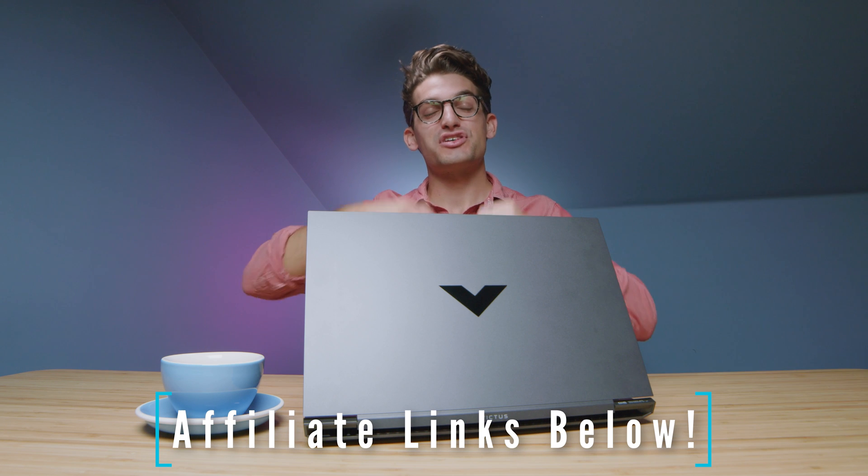Links if you're ready to make a purchase, likes if this video has brought you some value, and subs so you don't miss out on future uploads. I'll see you in the next video.